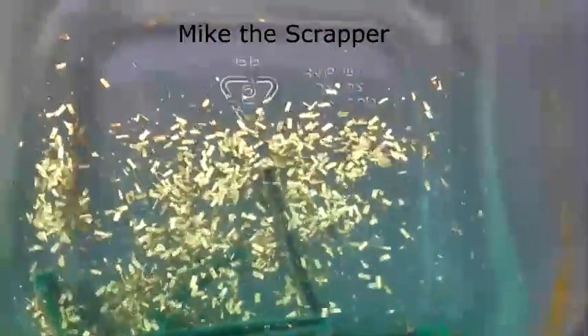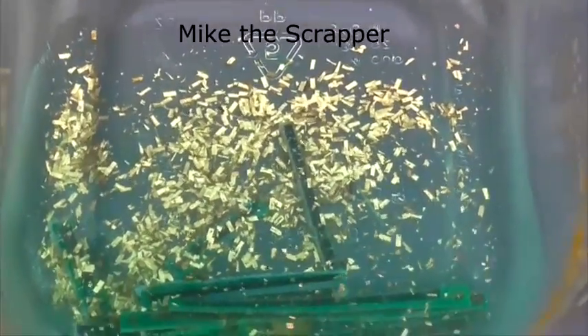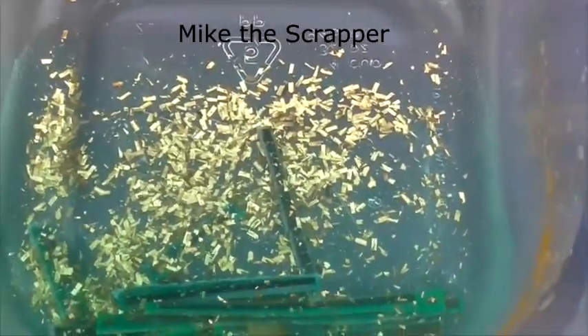You might have to add a little bit more solution because the solution does wear down, but just take a look at this — look at all that gold.